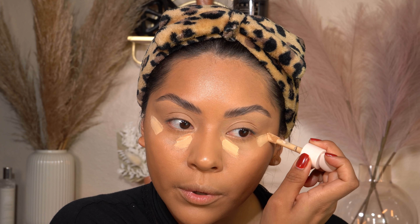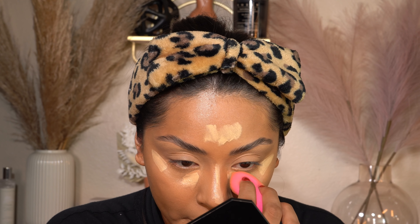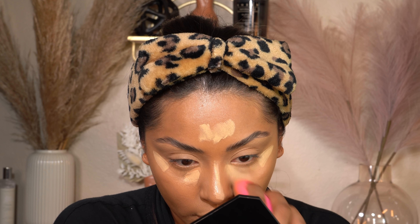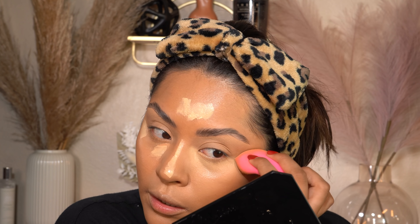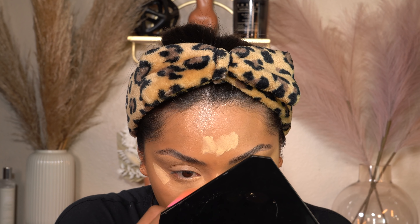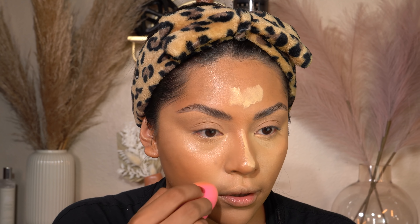For concealer, I've been loving the Kylie Cosmetics skin concealers. I have the shades sesame, maple, and peanut. I use peanut to conceal under my eyes and around my mouth to help with the grayness — I blend that out and let it dry. Then I take maple and a bright beauty concealer and apply that up here too. I let it dry for a bit because I love the full coverage it gives when it dries down.